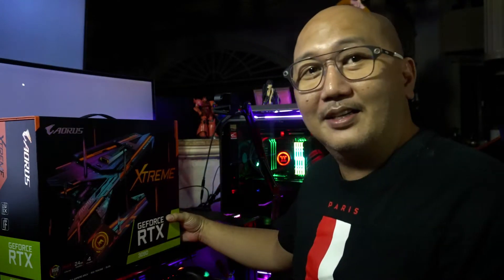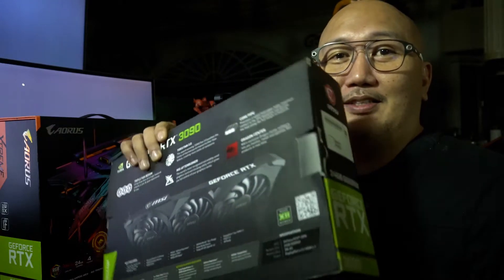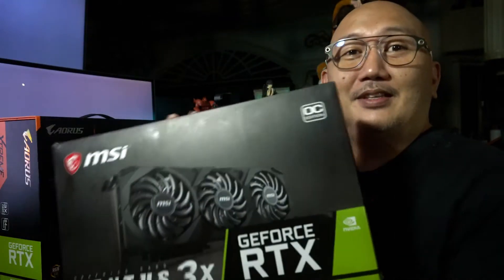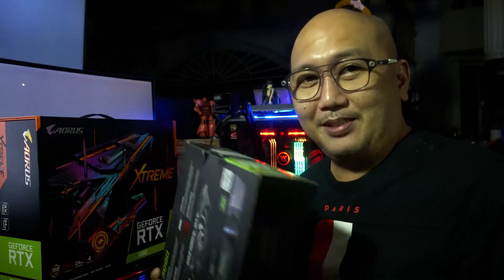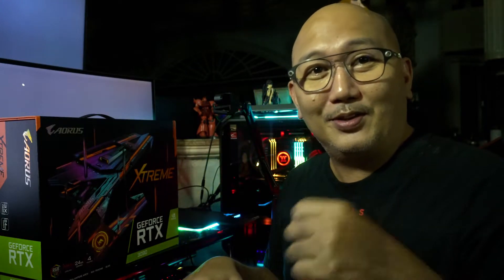I also have the MSI Ventus 3090s. It's already connected to my computer — they're also responsible for giving me this stuff and helping me set it up. If you want to see the link to their Facebook, check the description below so you can contact them easily.